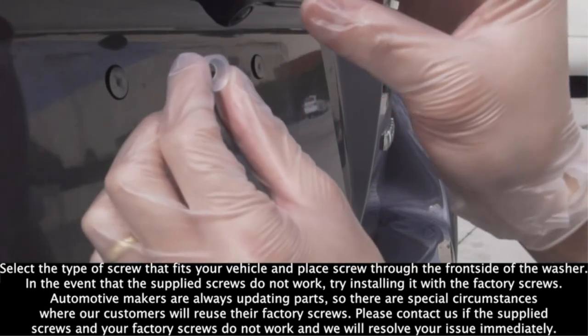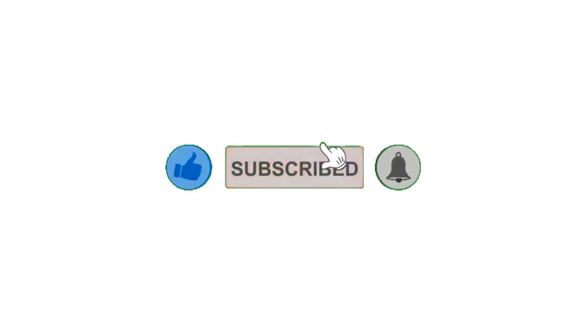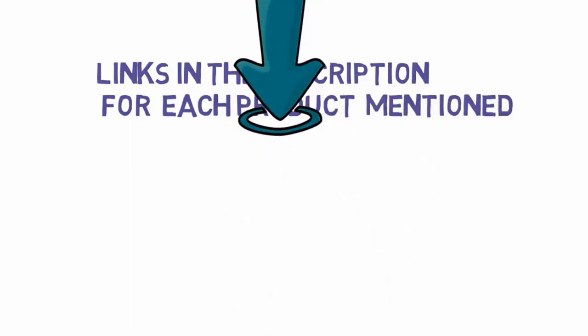Alright guys, that's all for now. If you enjoyed this video, please go ahead and leave a like and comment, make sure to hit that subscribe button and enable your notification bell icon to get the latest videos on our channel. Be sure to check out the description for links to find the most updated pricing on all the products mentioned in this video.